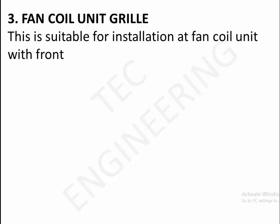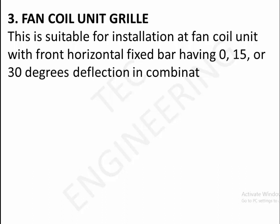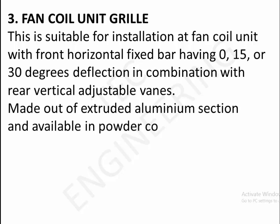3. Fan coil unit grill. This is suitable for installation at fan coil unit, with front horizontal fixed bar having 0, 15, or 30 degrees deflection in combination with rear vertical adjustable vanes, made out of extruded aluminum section and available in powder coated anodized finish.